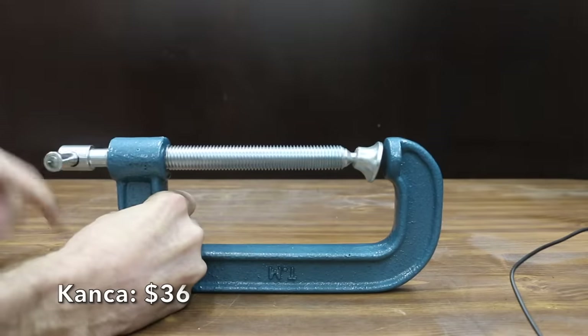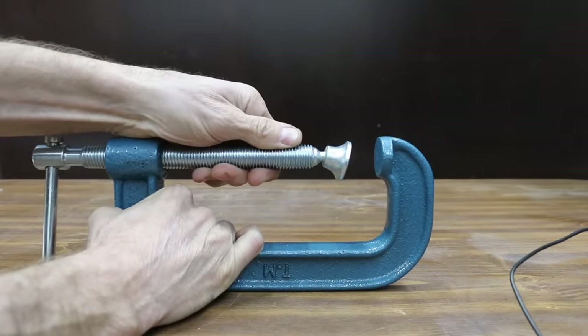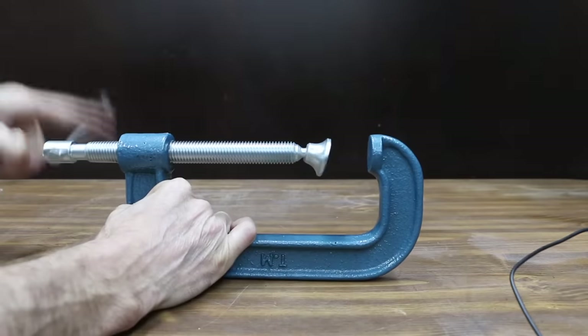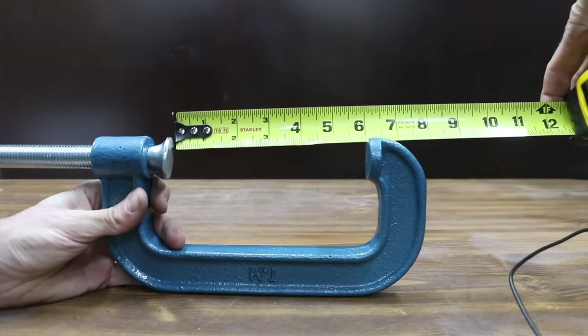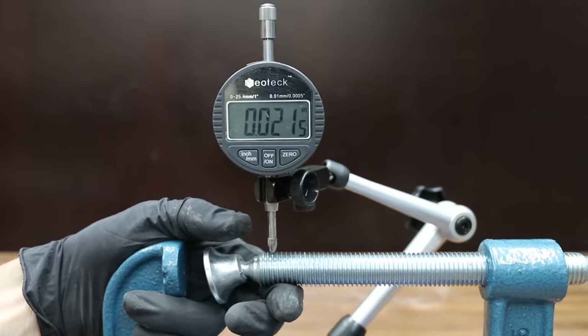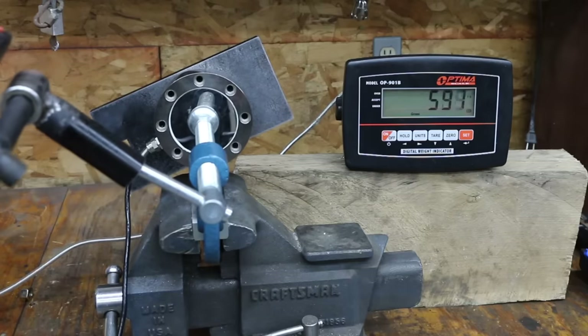At a price of $36 is this Kanka brand, cast and heat treated for maximum strength with a clamping force rating of 3,300 pounds. It weighs 3.88 pounds, and there's no information on the packaging regarding where it's manufactured. The jaw opening is right at 6 inches and throat is 2.75 inches. At 0.0215 inches of slop, it's the best yet. However, the Kanka performed about the same as the Yost at 616 pounds.